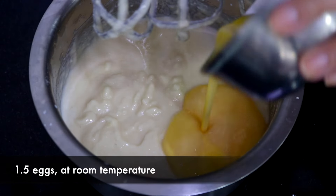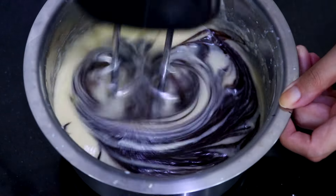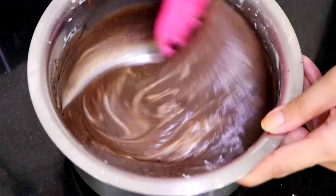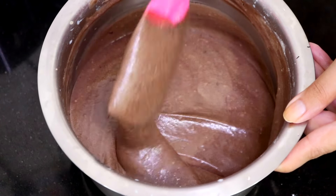Then add in the eggs and mix those in for just a few seconds. Add the chocolate and again mix for a few seconds on low speed till combined, then switch to a spatula and mix any remaining chocolate in. The key is not to over-mix here because you do not want the cake to become too dense.